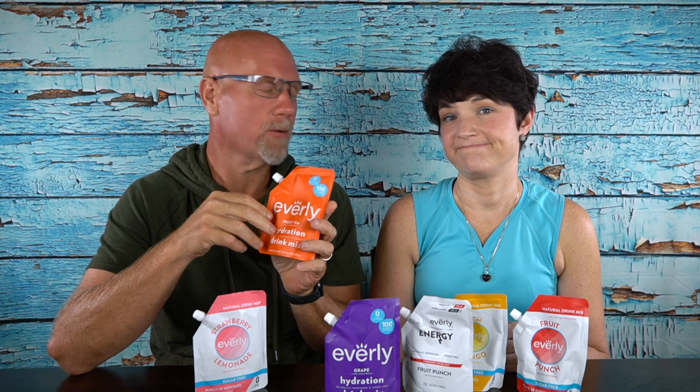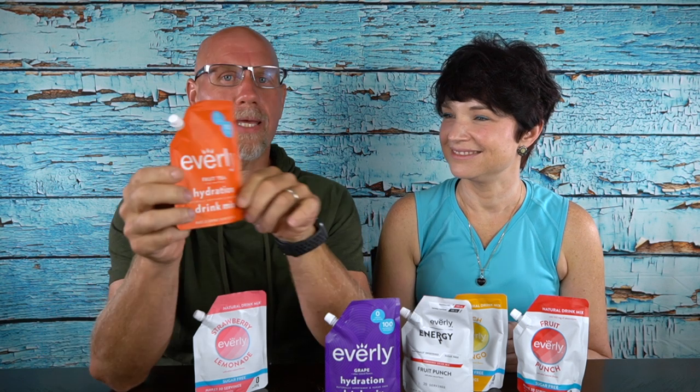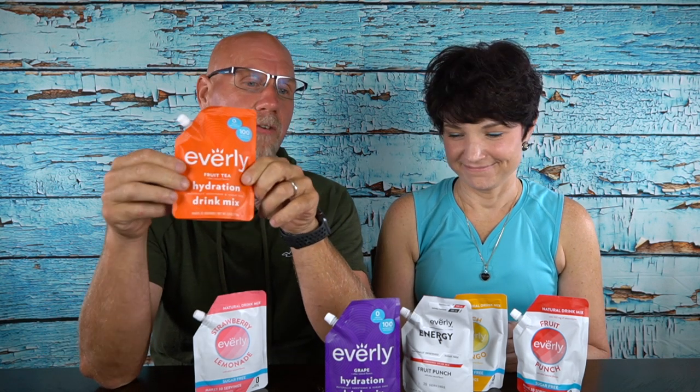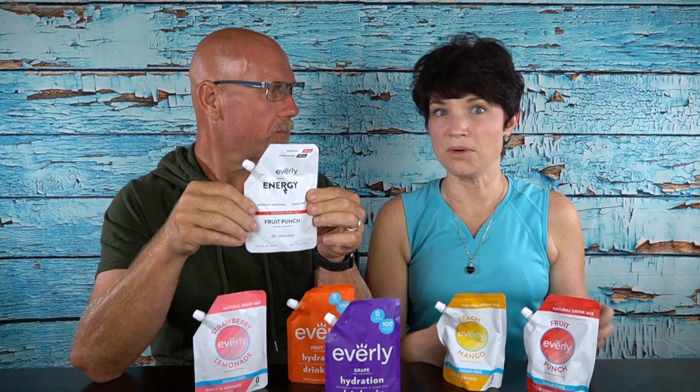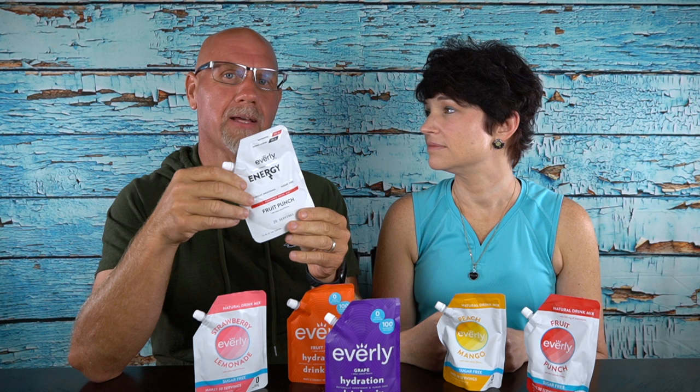Today we're going to review a new drink mix option. In the past we've always used things like Ultima because we try to stay away from things like Mio, which has questionable ingredients in it. This is a new drink product — we actually found it first in a keto snack box or Keto Crate. It's in our lives now, and it's called Everly. They have two different kinds: a regular one labeled as hydration, and an energy one.